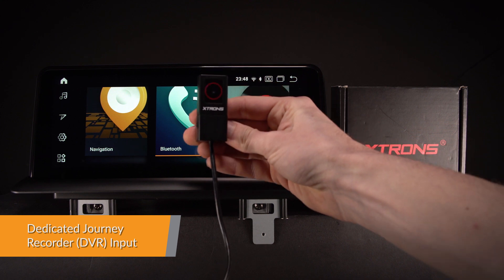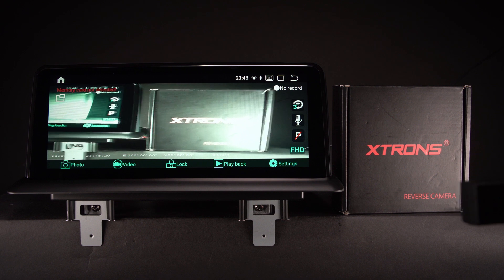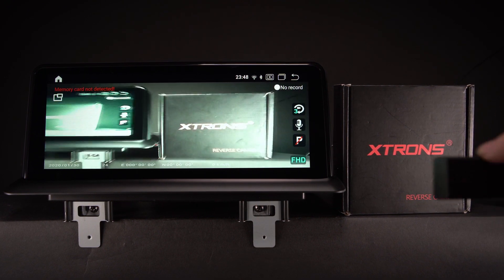The radio comes with a dedicated DVR input, making it simple to connect an Extron's journey recorder to the unit. This helps to record and capture live events whilst on the road.